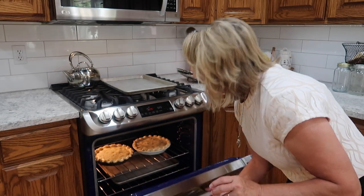375 degrees — I'm going to check it in 50 minutes. It takes between 50 minutes and an hour to cook. I'll come back and check it, and I will hope that it doesn't flow over and make a mess in my oven.